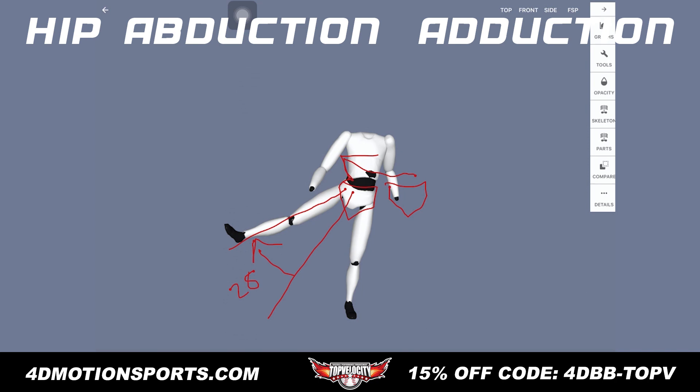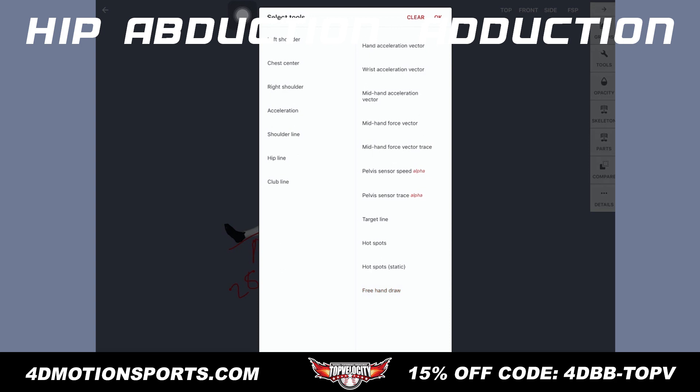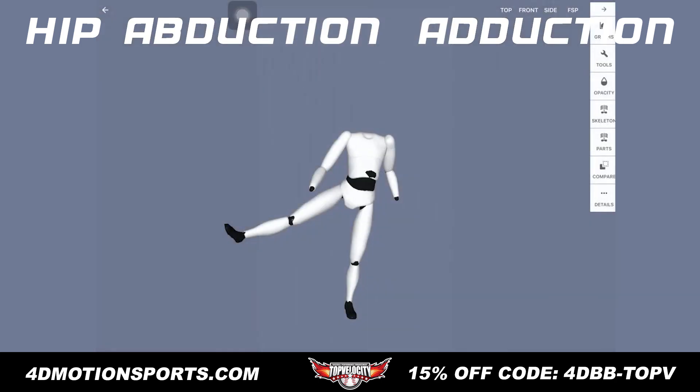Why is this important? With pitching, throwing, and hitting, it's important to getting momentum going. More abduction means more — specifically for pitchers — you can start to stride and generate momentum. Pitching is going to have a higher demand for abduction than throwing with a shorter stride or hitting specifically. So this is a very important component for pitchers to allow them to build a good, long, explosive stride.